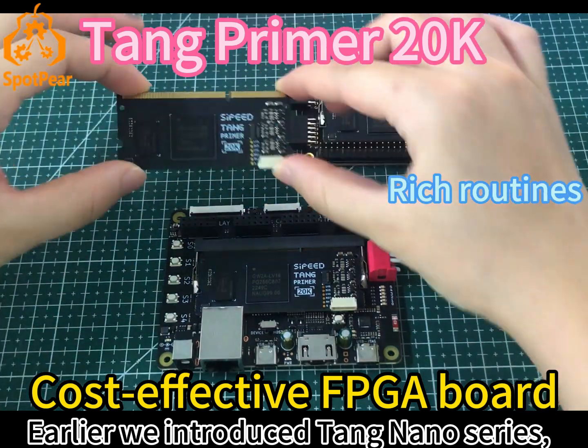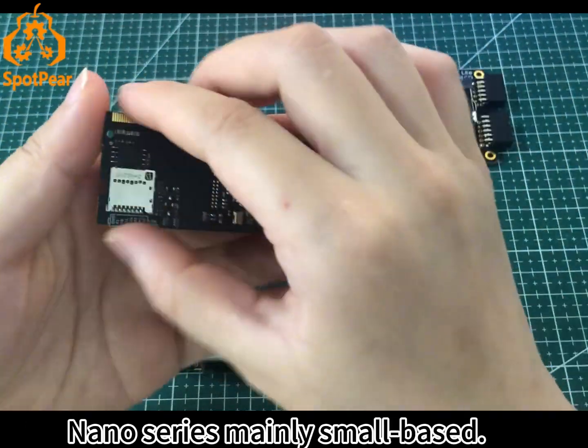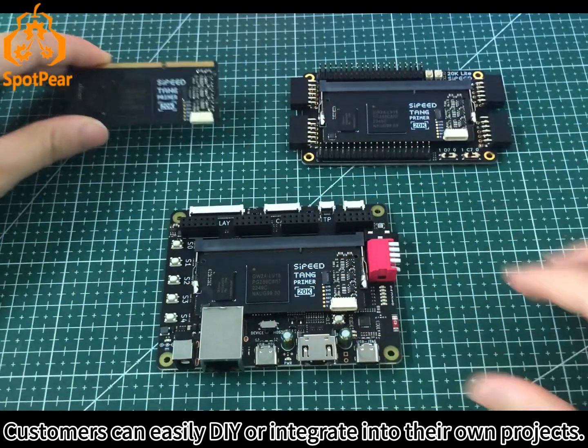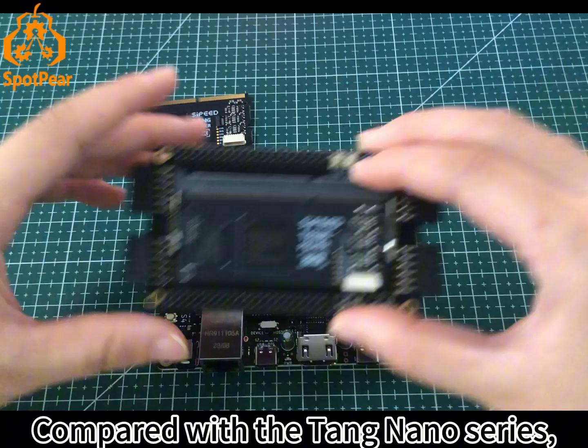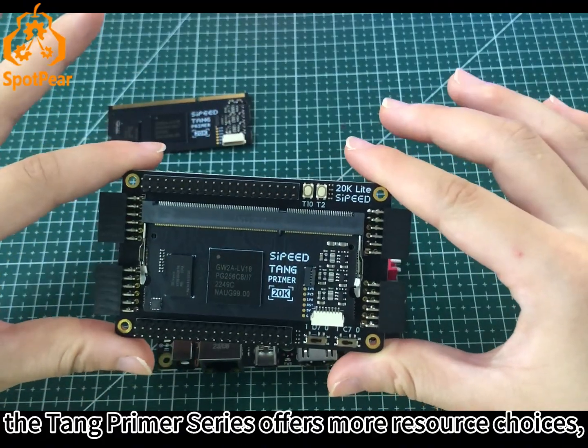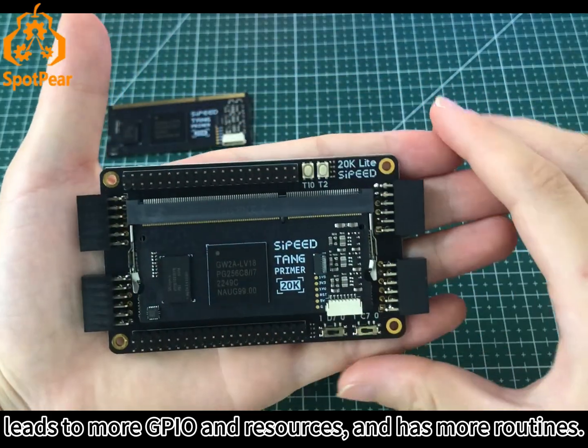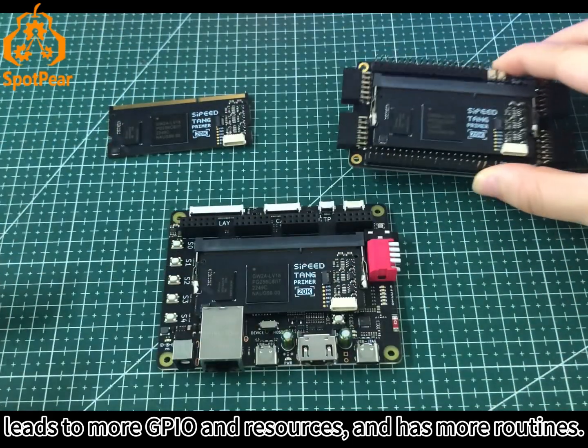Earlier we introduced the 10nano series, which is mainly small-sized, allowing customers to easily DIY or integrate into their own projects. Compared with the 10nano series, the 10primer series offers more resource choices, leading to more GPIO and resources, and has more routines.